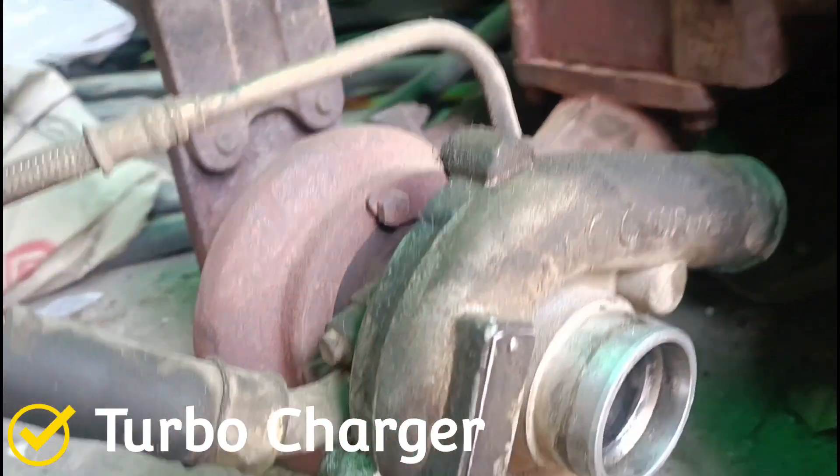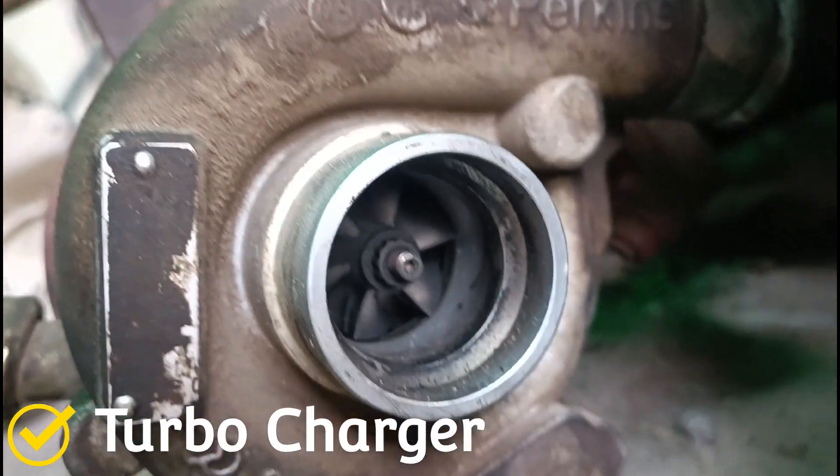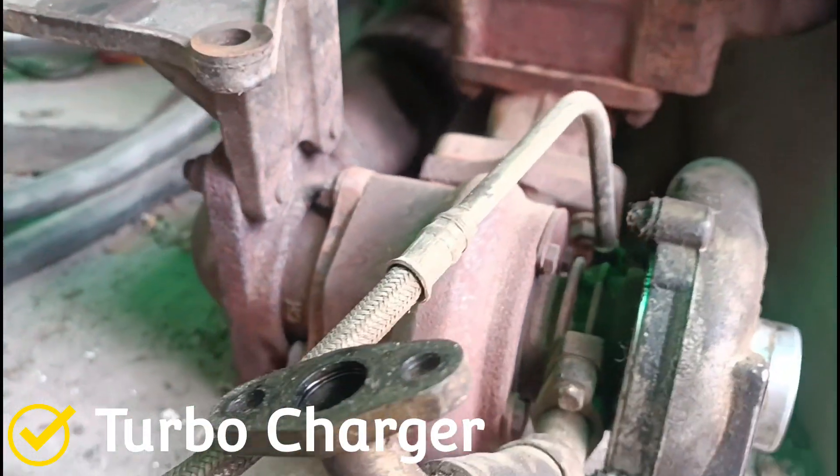This is the turbocharger of the engine. Its function is to take out abnormal pressure in the engine and reduce heat consumption so that the engine runs relaxed.